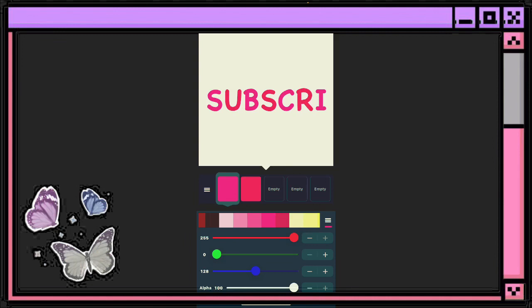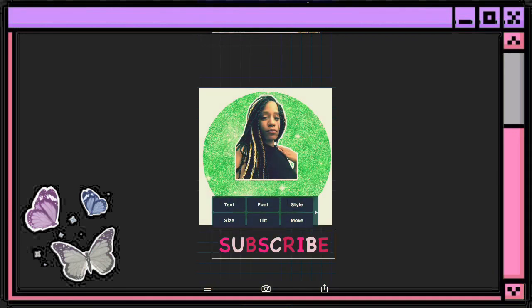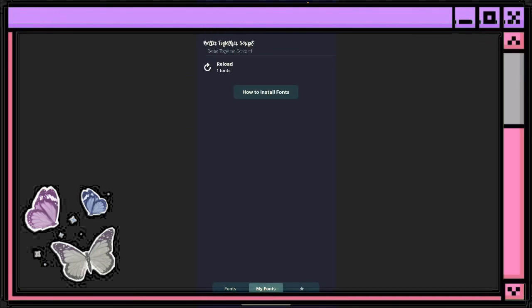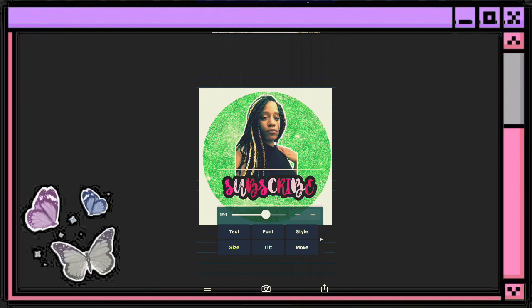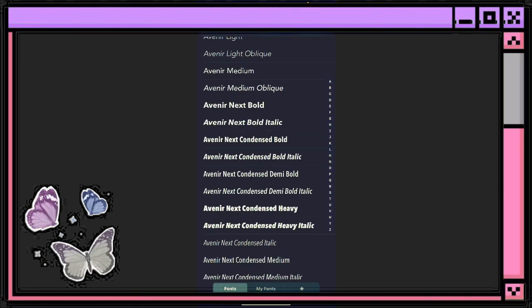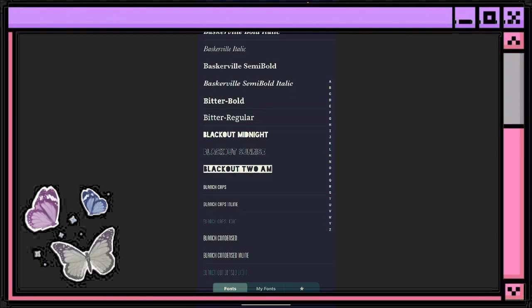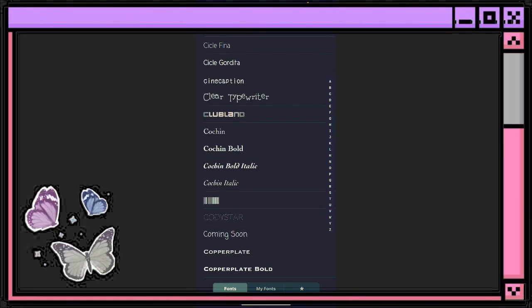What I normally do is make it a color — I add some extra colors in there and hit Apply. Then I go to Stroke and stroke it with black just so we can see it well, then hit Done and place it. I'm going to change the font again to make it a little more readable. That is super important — you want to make sure people are able to read what you have.